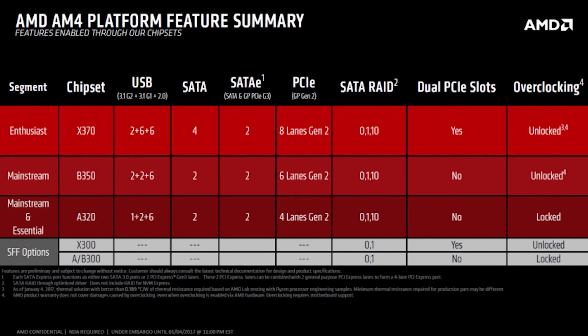So if you're a Ryzen owner, you're probably wondering: can I save some money on a B350 board without sacrificing much overclocking headroom? Because B350 right now is significantly cheaper than a lot of the X370 boards. If we put overclocking on hold for a second and just look at the official differences between B350 and X370, the main differences are really SATA, USB 3.1 Gen 1 support, and PCIe bandwidth.